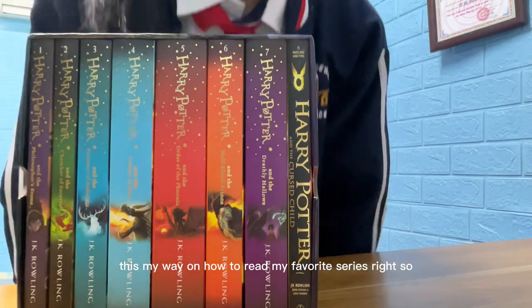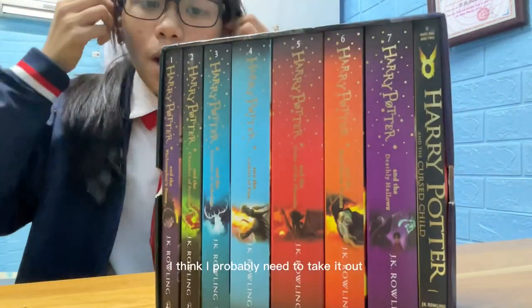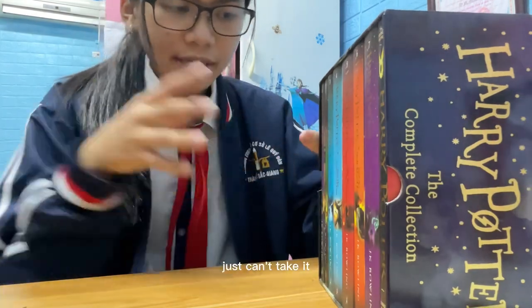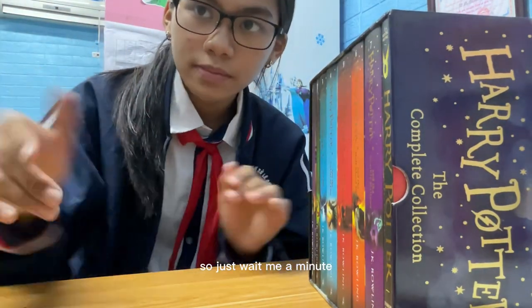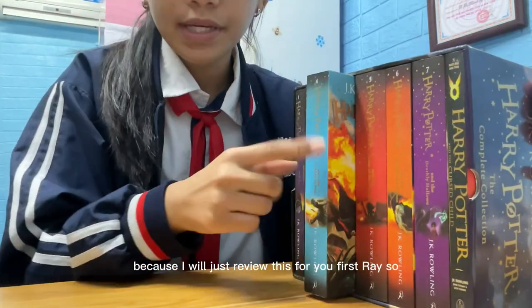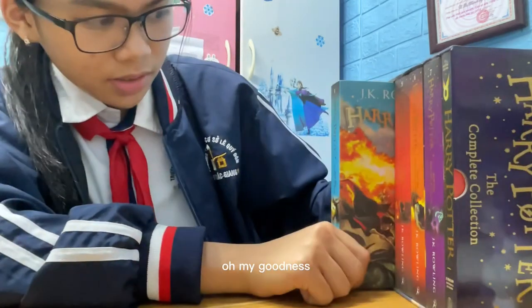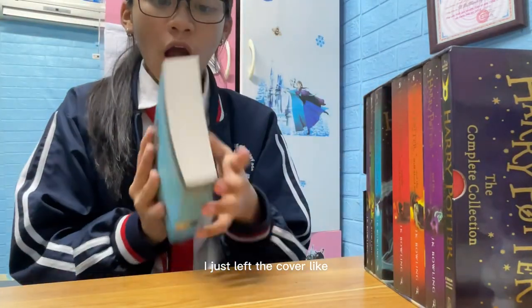I probably need to take the book out but I just can't figure out how — it's so tight. I'll get mom to help me with that. I've just tried my best to take it out... Oh my goodness, I'm so excited! Oh my god, I just love the cover!